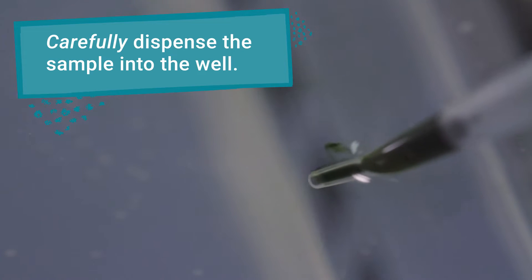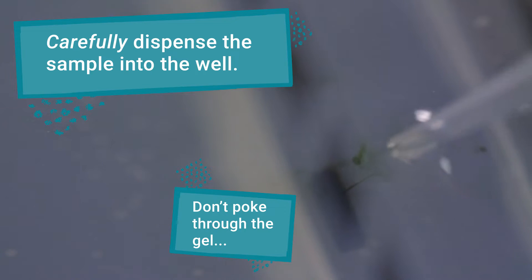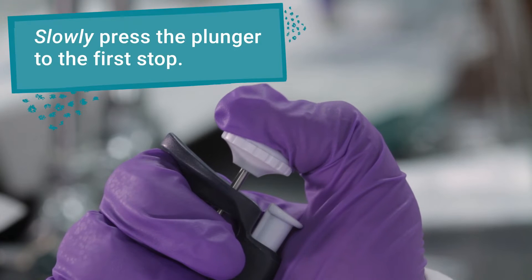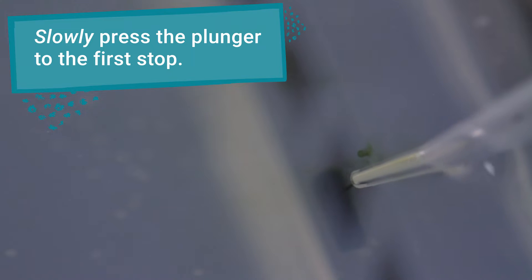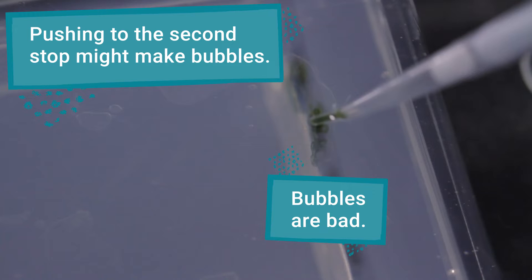Carefully insert your pipette tip into the well that corresponds to your sample. Make sure you don't poke into the bottom of the gel or leave the tip floating above the well. Slowly push the plunger to the first stop to fully dispense the sample into the well. Going to the second stop can introduce bubbles, which can push your sample out of the well.